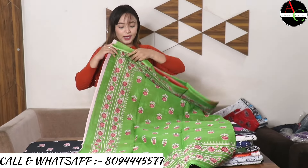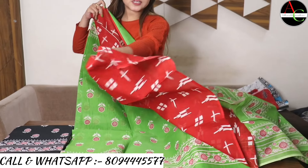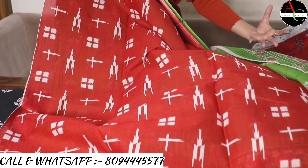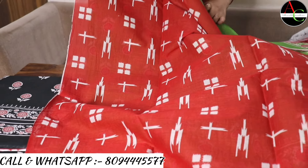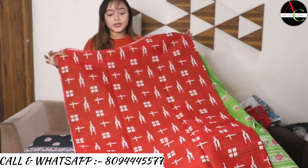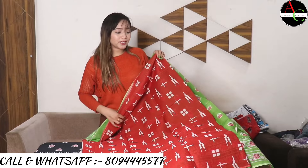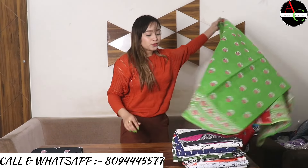The blouse color is very beautiful — red color in combination with the green saree. Green and red combination looks very pretty. The blouse is block printed, given in white and red combination.